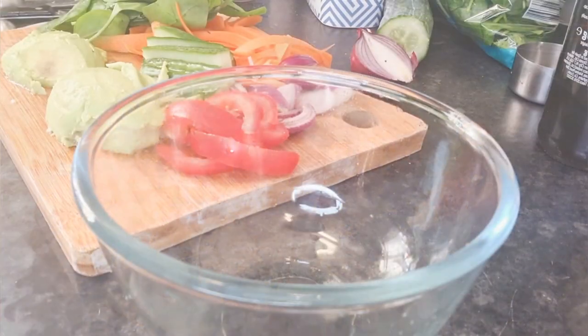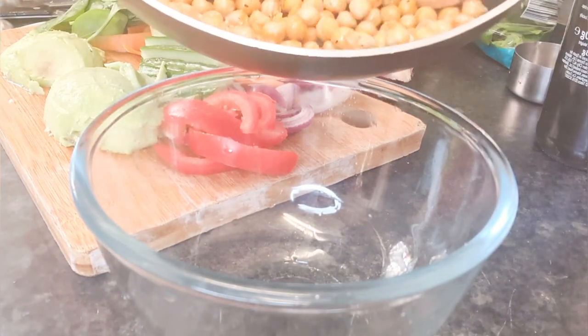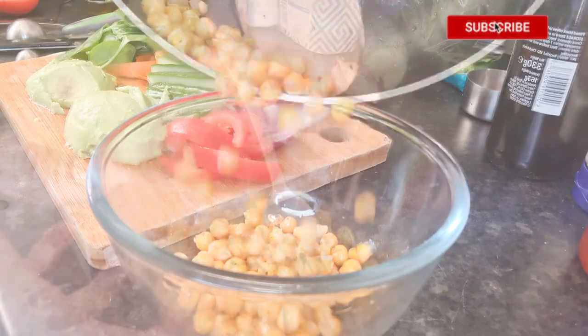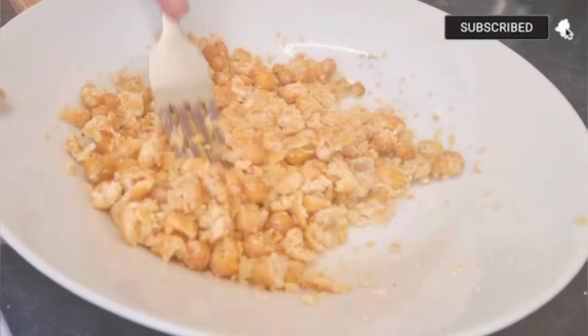Stir the chickpeas, then add them in a bowl and use a fork to crush the chickpeas.